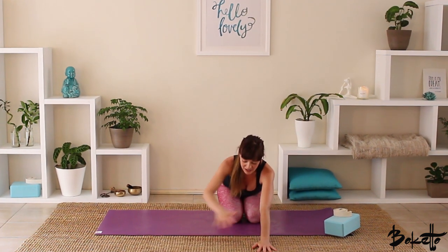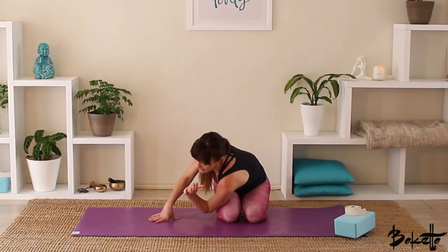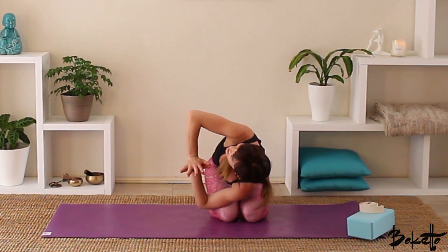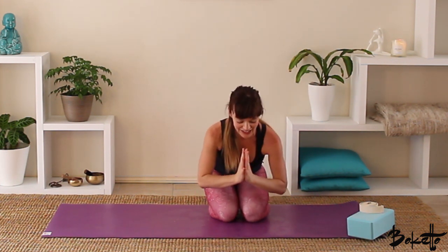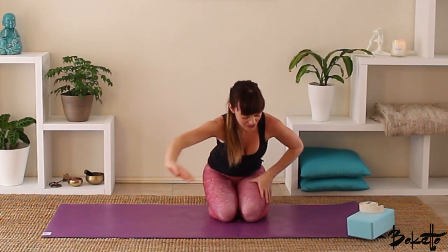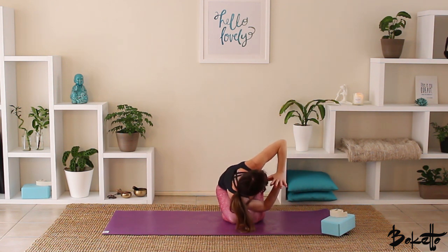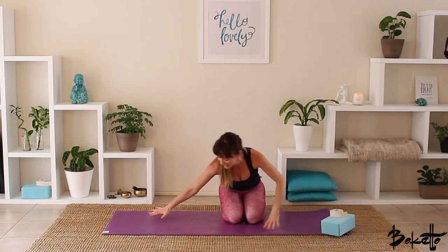Walk the hands back to center and we're just coming to a nice twist. Bring the outside of the left arm to the outside of the right leg, hands come together, press the hands together, looking up and gazing up past that right elbow. Take a couple of breaths here, really releasing through the muscles of the back, relax the shoulders. Inhale to center, then coming to the same posture on the other side — outside of the right arm onto the outside of the left leg, press the hands together, looking up, nice deep breaths.